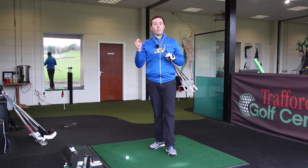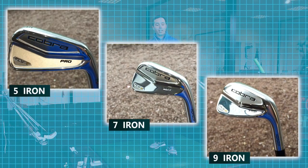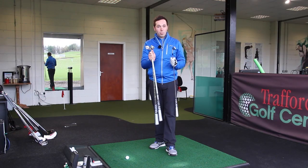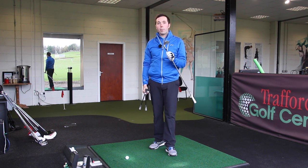Right guys, now we've got the Cobra Fly Z Pro irons — these are the bladed irons. I've got the five, the seven and the nine. I'm going to hit all three in this review to see how they perform. And I must admit, without hitting a single one, I think I'm in love because they look incredible.